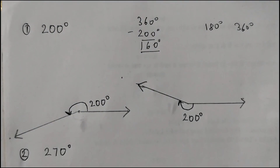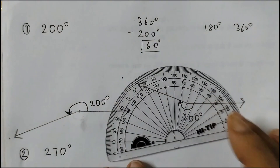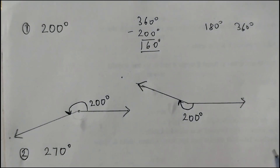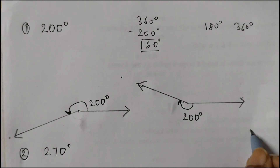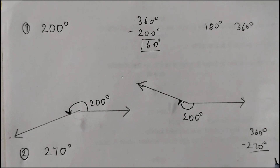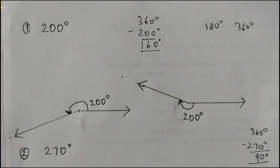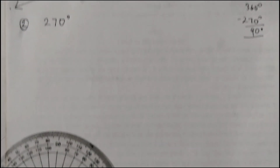Let us do the next one: 270 degrees. We do not have 270 in our protractor — we have only till 180 degrees. So what we will do is subtract: 360 degrees minus 270 degrees gives you 90 degrees. So we have to draw a 90 degree angle, and then mark the other one that you get.